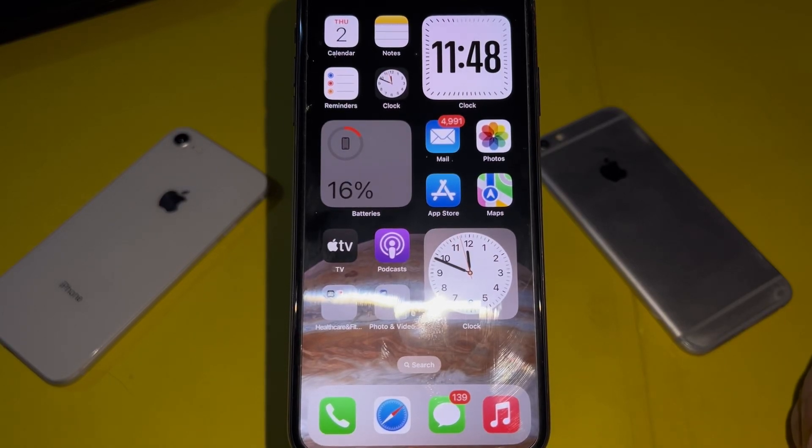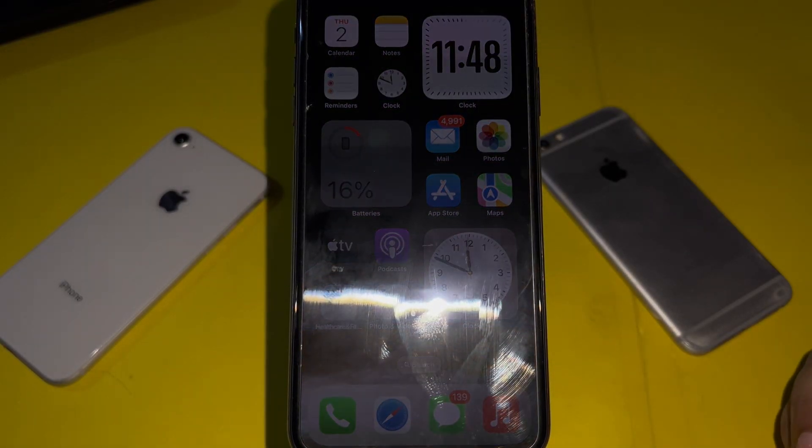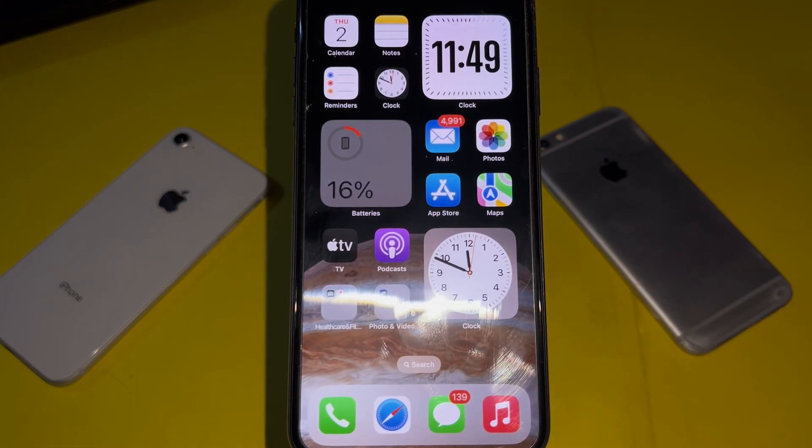Hey everyone, welcome back to the podcast tech. In this video I will show you how to fix iPhone X, XS, and XS Max back camera not working. A lot of iPhone users are facing this issue after the new iOS update. In this video I will show you how to fix that.